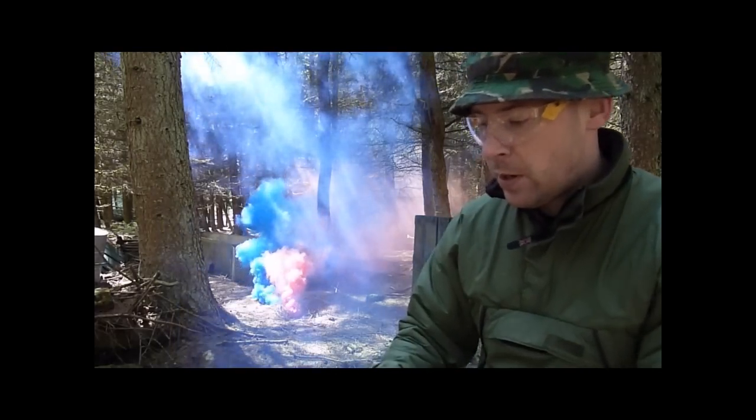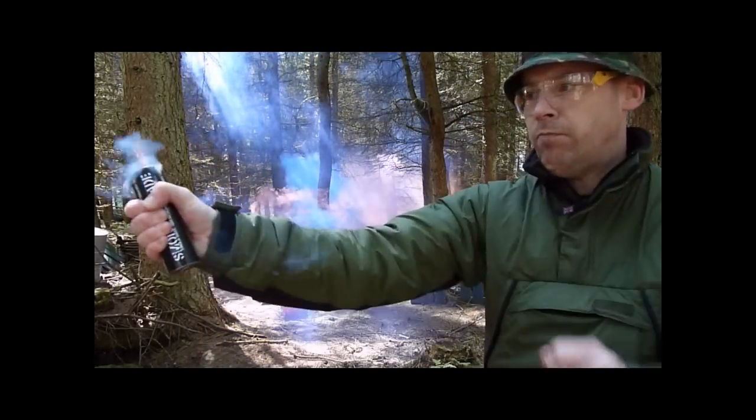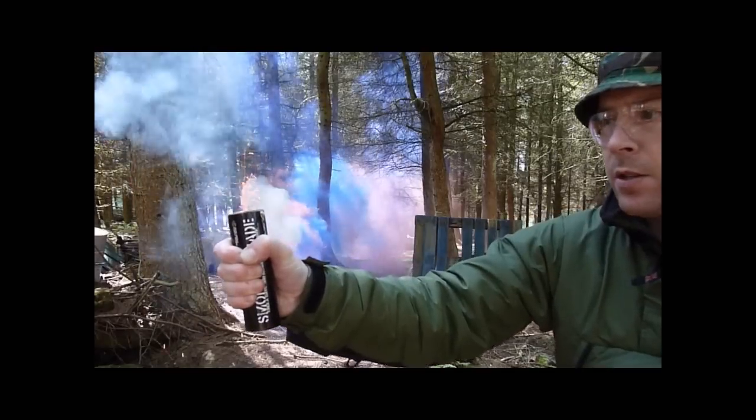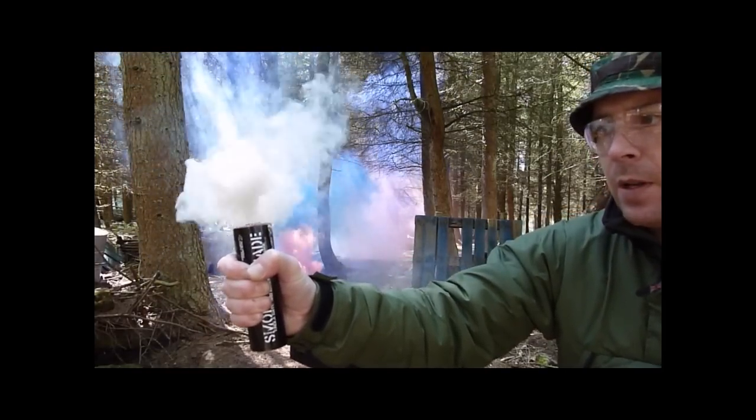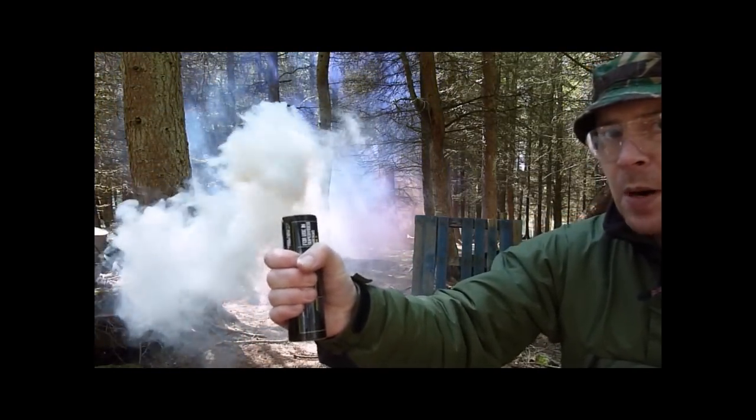Just to mix the colours up a little bit, we now have the white wire pull smoke grenade. Initial spark — advisable to wear gloves if you have them, but I've not been burnt at all.